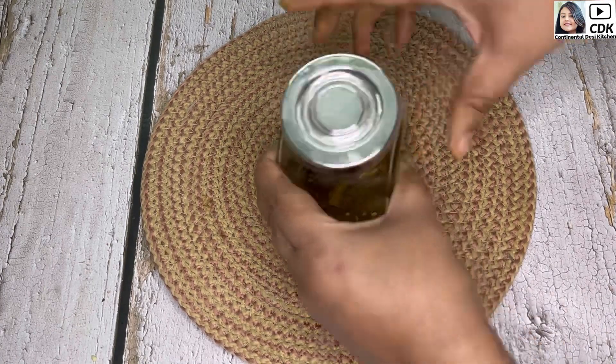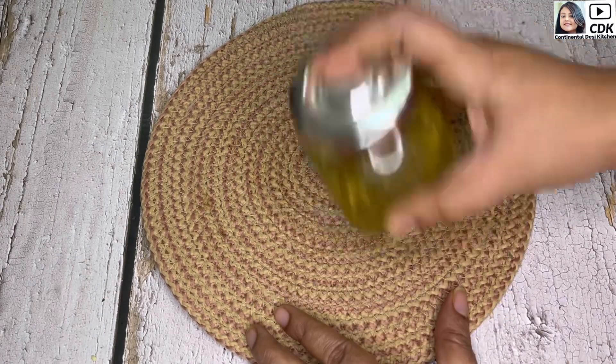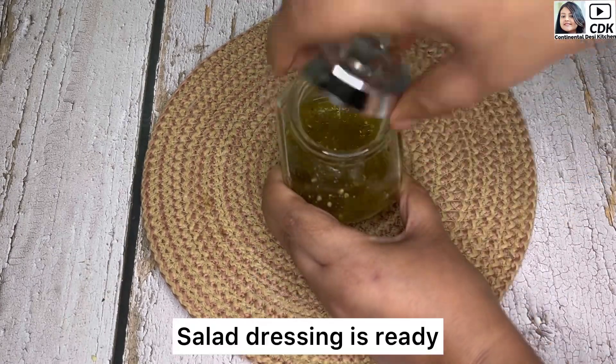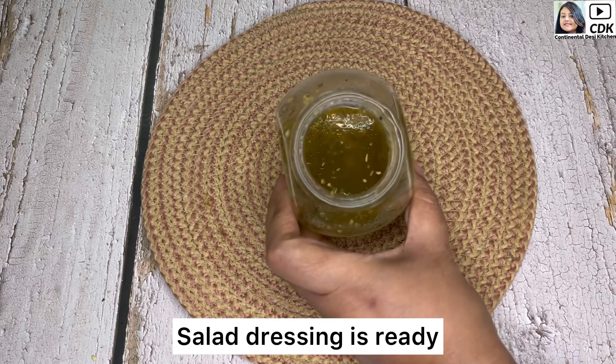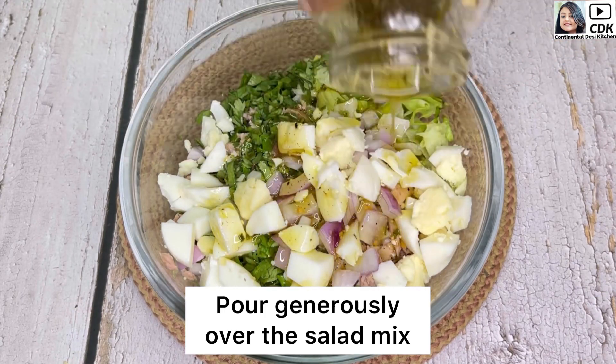Close the lid and we will shake this vigorously so that all the ingredients combine well. Our quick and flavorful salad dressing is also ready, and now we'll pour the dressing generously over the salad.